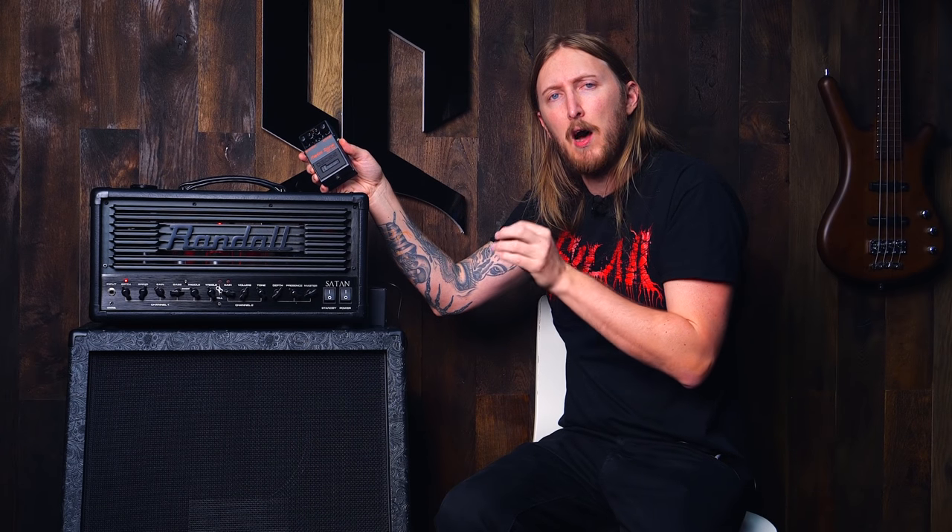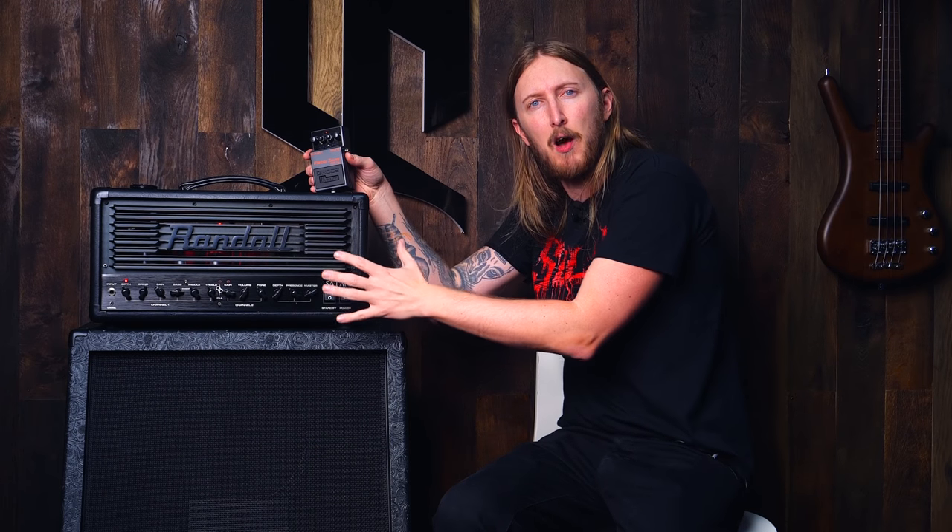But have you ever heard how a Metal Zone sounds when you just listen to the actual signal coming from the pedal? Spoiler alert, it kind of blows. Which is the point, because the amplifier is doing the further coloring of the sound and that's the sound you're used to. But say you don't have an amplifier, or your amplifier sucks and you want to try another one, or maybe you want to be able to play your precious little Metal Zone silently through your computer. That's where the cab impulse response jumps in and saves the day.